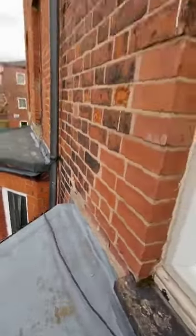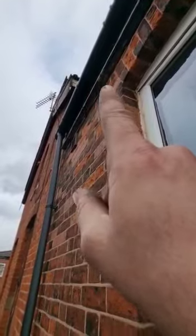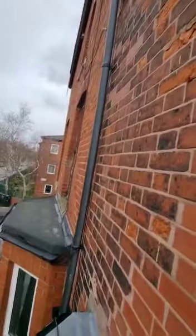The leak is in this area, which is why I really wanted to investigate what's going on on the roof. With this wind, I just can't get up there.